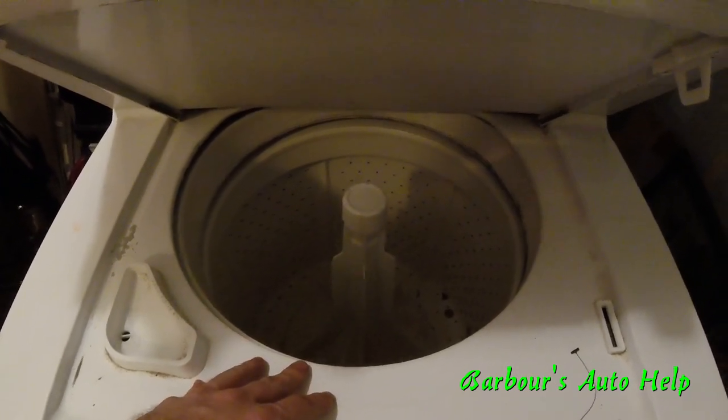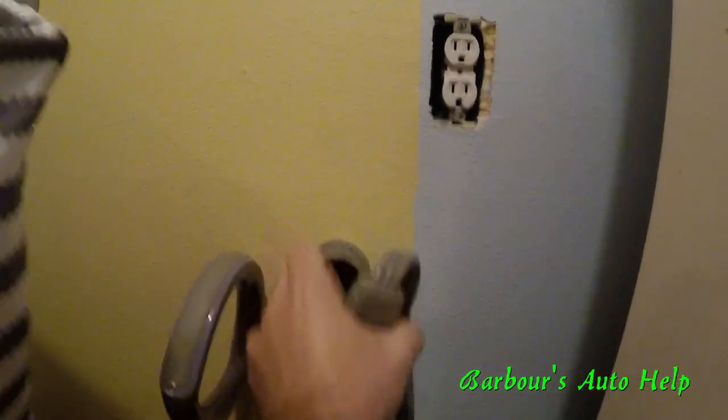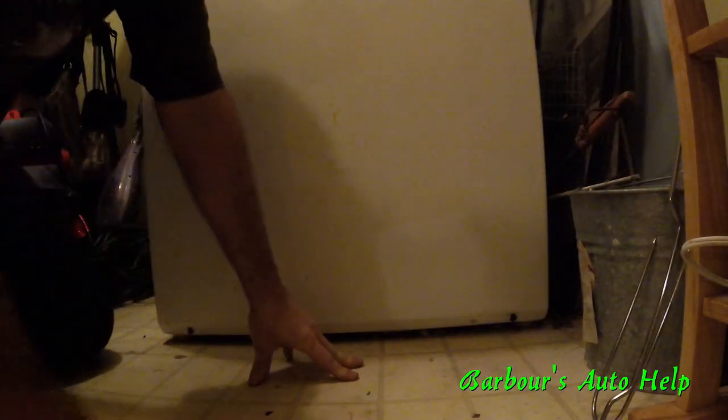First things first — safety first. Disconnect the power from the washing machine so you can't get electrocuted. Also go ahead and turn off your water going to the washing machine.